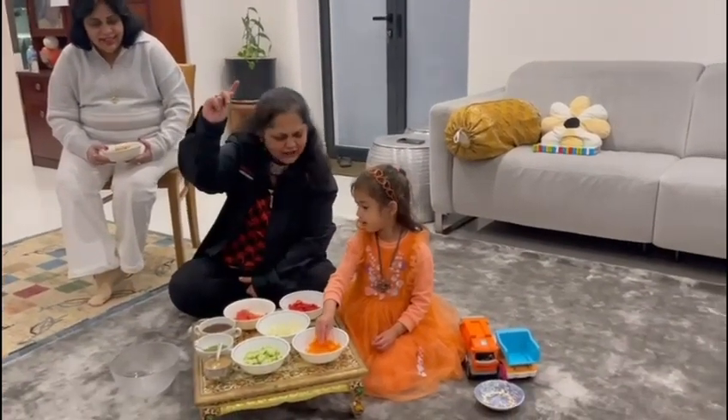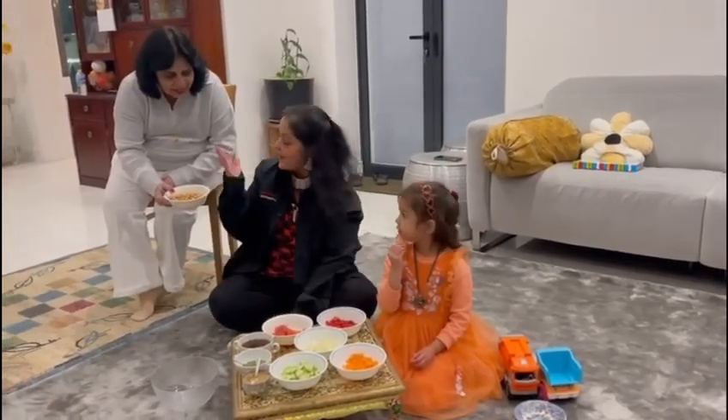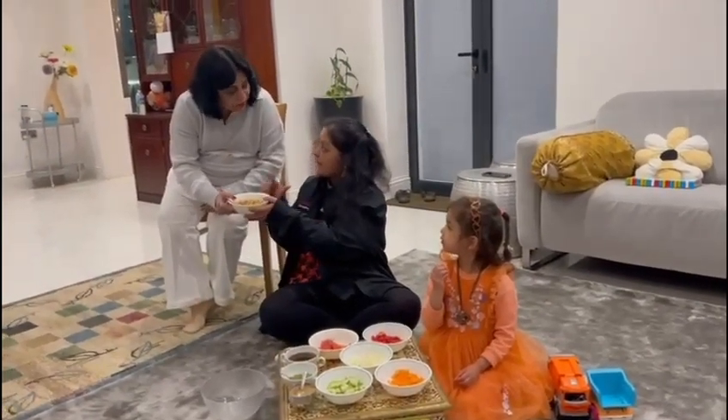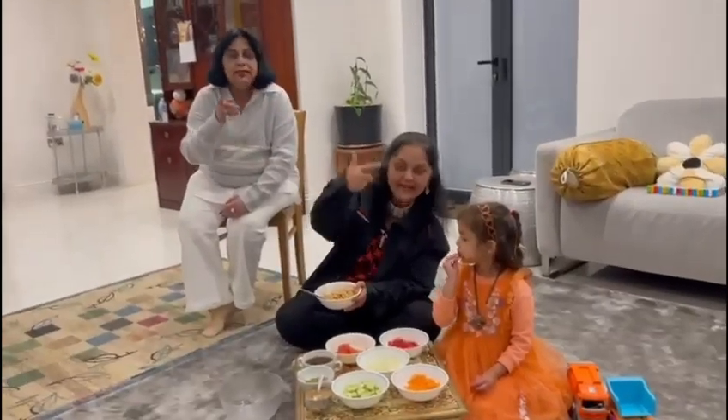We also have green chutney. What are we making today? We are making chickpea salad! Chickpea salad.